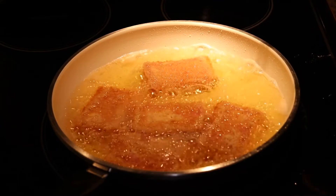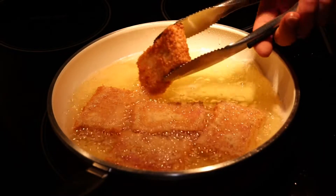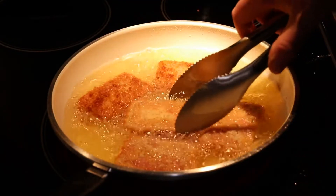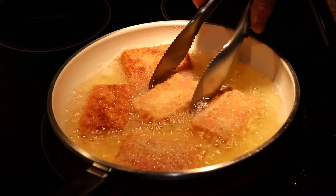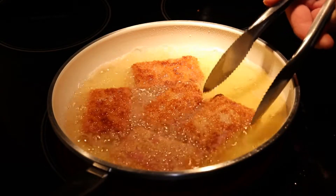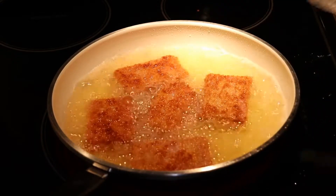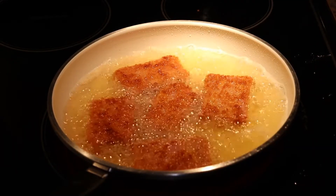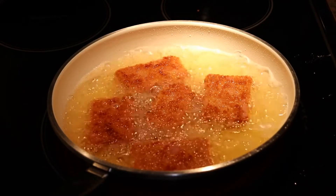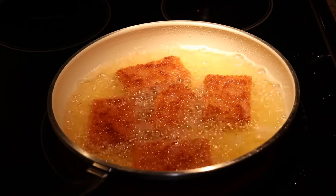It's time to flip the spam — see how it's starting to brown up on the edges. Give it a nice flip; be careful when you do this — we are working with hot grease. There's the spam. Gonna give it another minute and a half on this side, take it off, put it on a little rack so it doesn't get soggy, and then cook the Vienna sausage and oysters the same way.